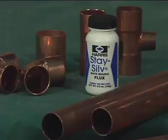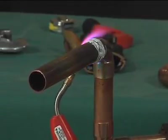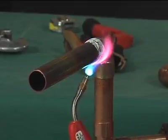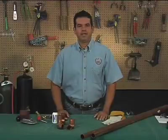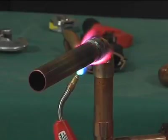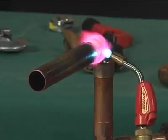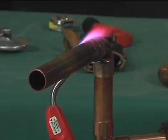Brazing flux may be used as a guide to let you know how long to heat the tube. Switch the flame to the fitting and the base of the cup, heating uniformly and sweeping the flame alternately from the fitting to the tube until the flux becomes quiet. Avoid excessive heating of cast fittings due to the possibility of cracking. When the flux appears liquid and transparent, start sweeping the flame back and forth along the axis of the joint to maintain heat on the parts to be joined, especially towards the base of the cup of the fitting.